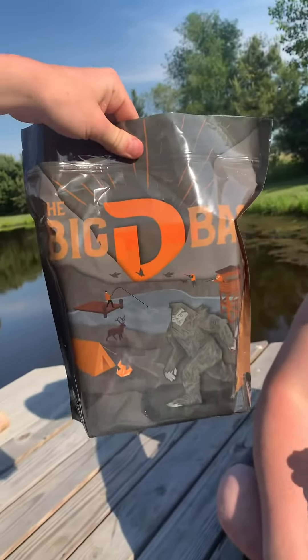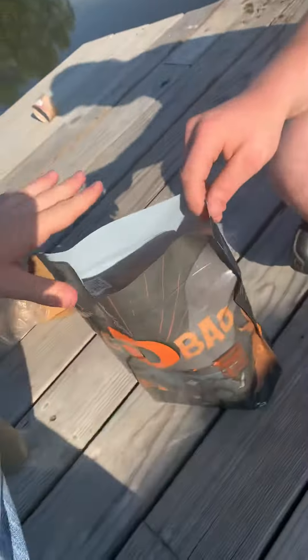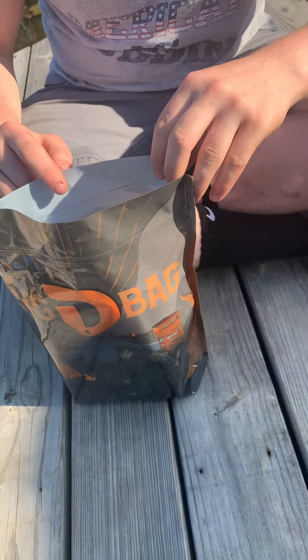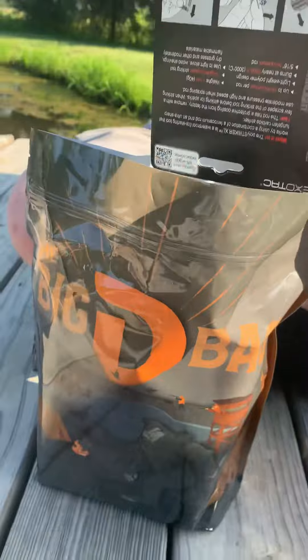Here are the instructions — this is the actual bag. Now this was 80 bucks, but if you want to buy the one-month option I'm pretty sure it's 40. You'll just have to go check out the channel. I'm not sponsored or anything, but I wish I was. Pretty cool — I'm too much of a small channel.